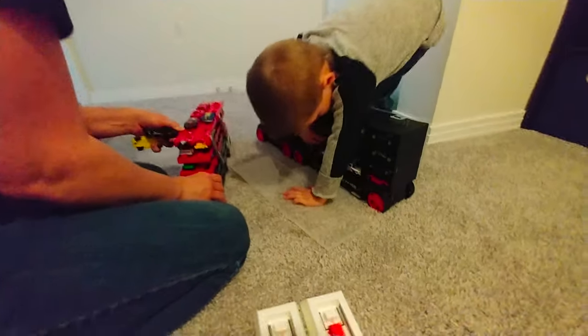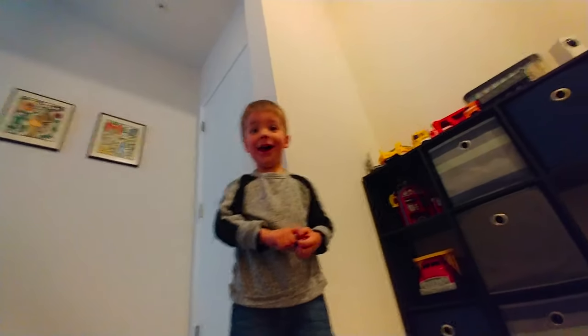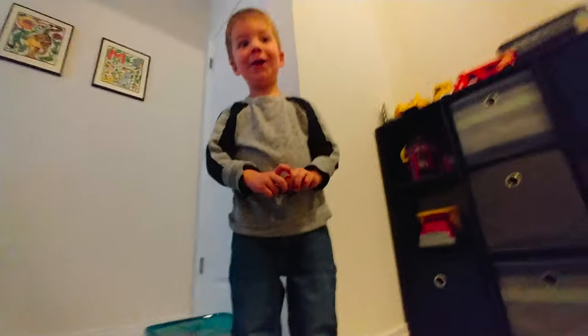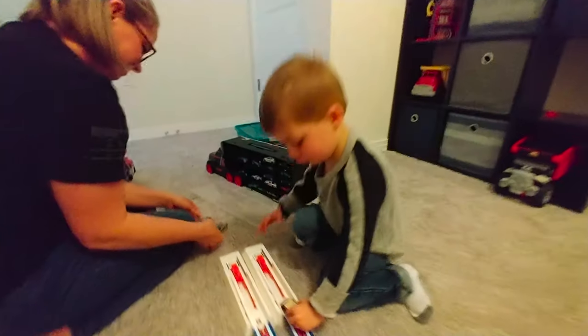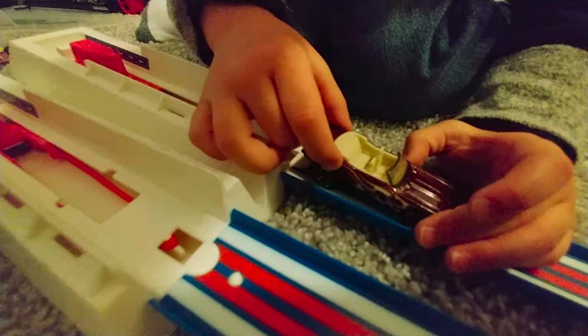Look at all those Hot Wheels! How many Hot Wheels do you have? One, two, three, four, five, six, seven — a hundred? A hundred. I have a hundred. That means it goes that way. Yeah, what kind of car is that? I don't know.